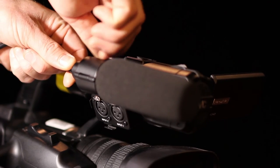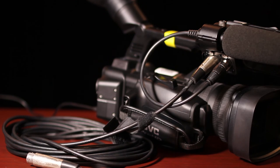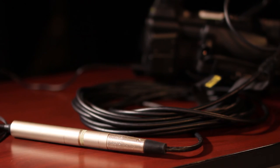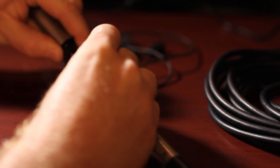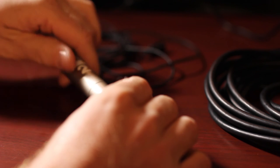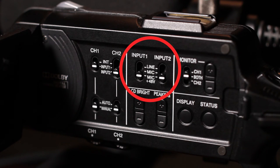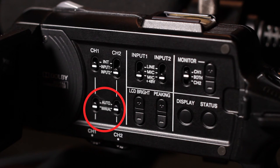Attach the camera-mounted microphone and plug it into input 1. Plug the XLR audio cable into input 2. Plug the lavalier microphone into the other end of the XLR cable and install a AA battery in the lavalier microphone's battery chamber. Assign input 1 to record to channel 1 and input 2 to record to channel 2. Set both inputs to mic plus 48V — this will send power to the microphones from the camera battery. Set the audio level controls to manual.